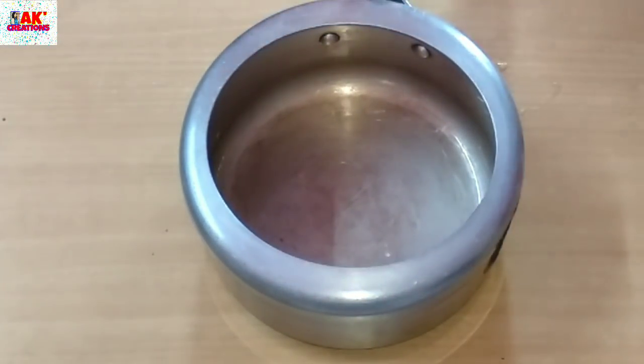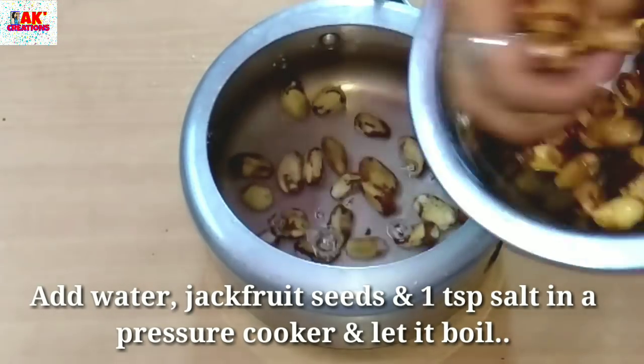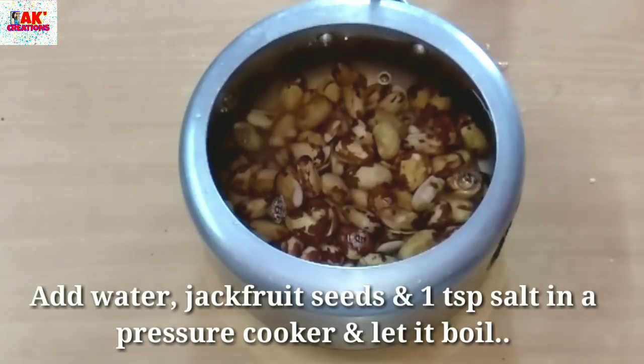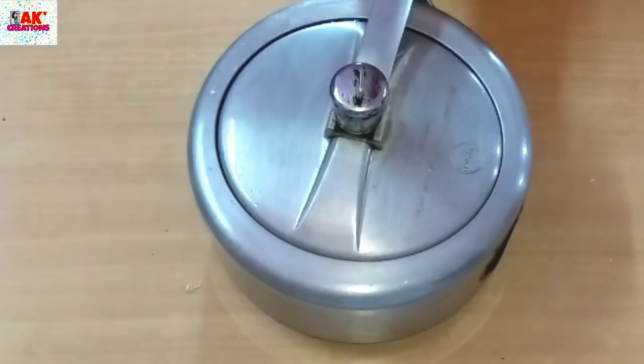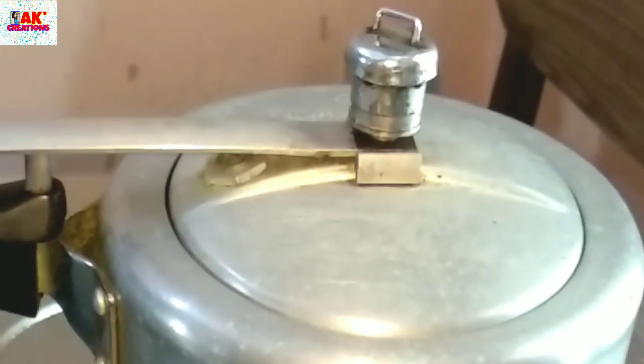This is for a pressure cooker — non-pressure. The pressure cooker is called by a specific name. The one for the cooker is called 7-2. This is not the pressure cooker itself. I've used the pressure cooker to get a little bit more pressure.